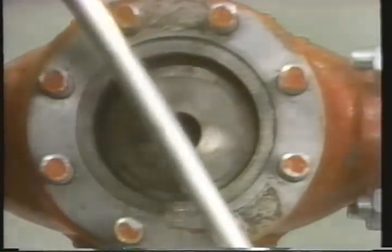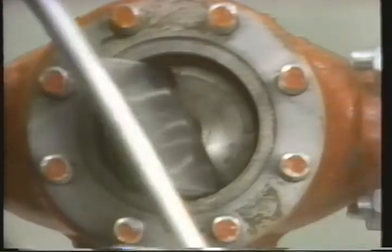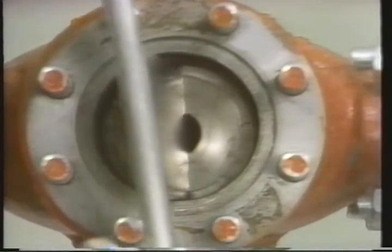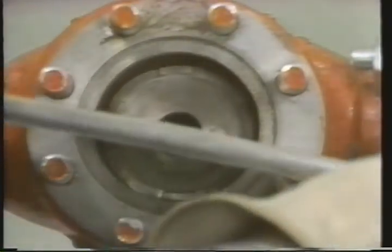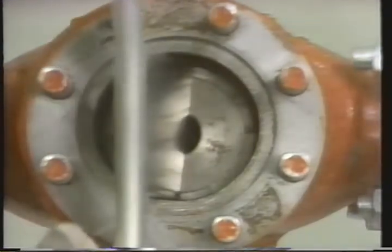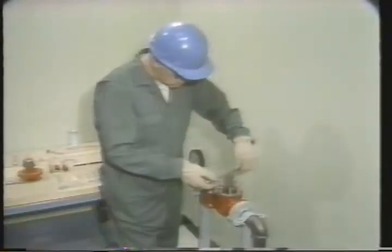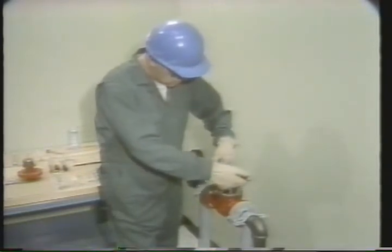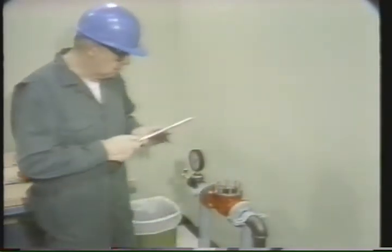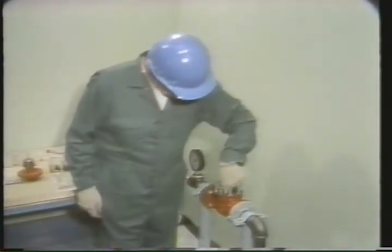Some seat rings may be difficult to remove. Other techniques, such as use of heat or solvents, may be necessary to remove them. Check your manufacturer's instructions. Since there's a sealing surface underneath, the seat ring is designed to have a tight fit in the body. You'll need to continue turning the seat ring until it is completely loosened. The seat ring can now be removed by hand.